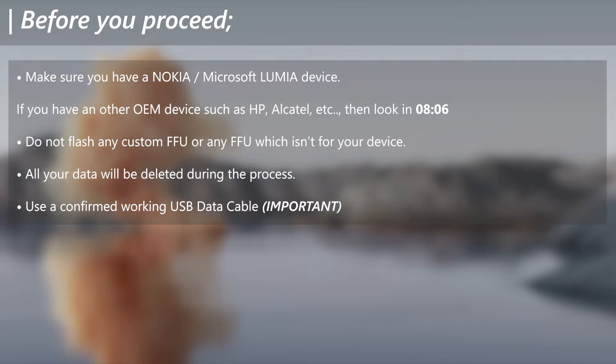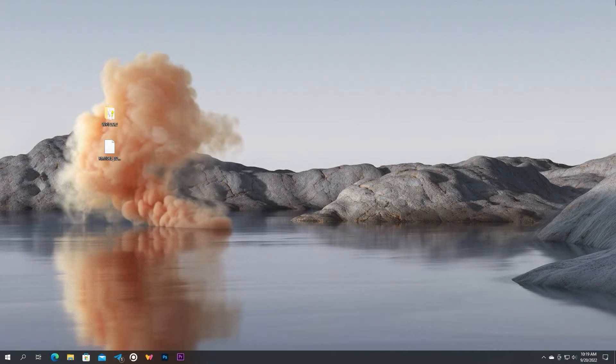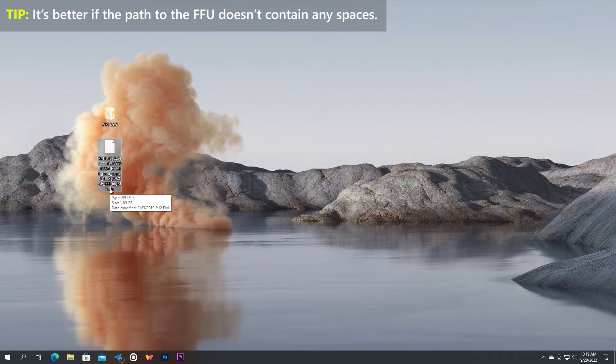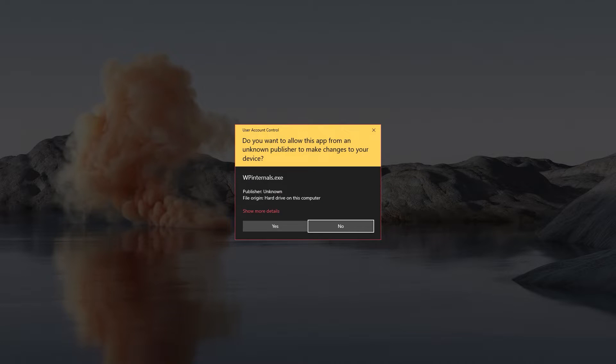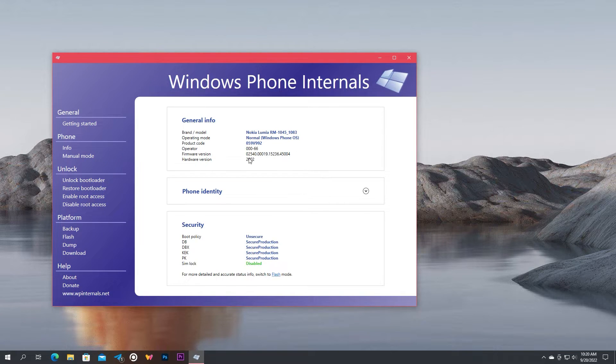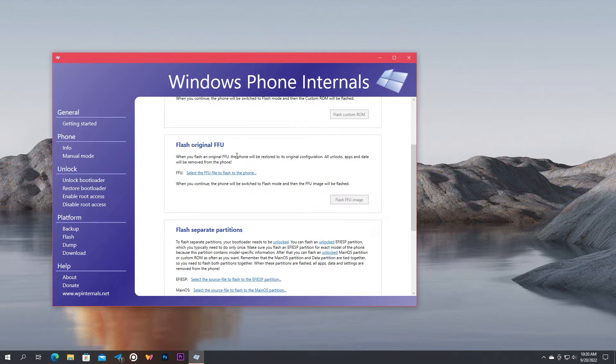Before proceeding to flash the Lumia, please take these notes into notice. Now all that is left is to flash the device using the downloaded FFU package. I have copied it to my desktop for easier demonstration — you can place it anywhere. Go open Windows Phone Internals and connect your Lumia to PC. Then go to the Flash section. Scroll to the Flash Original FFU part and select the FFU of your device which you downloaded before.